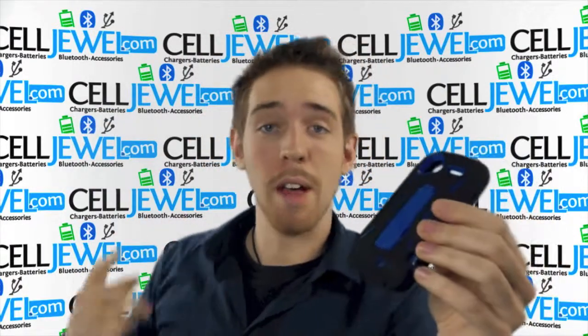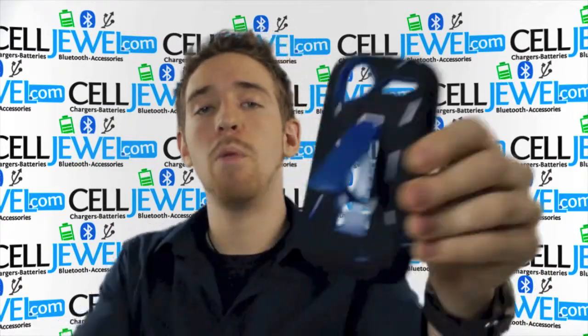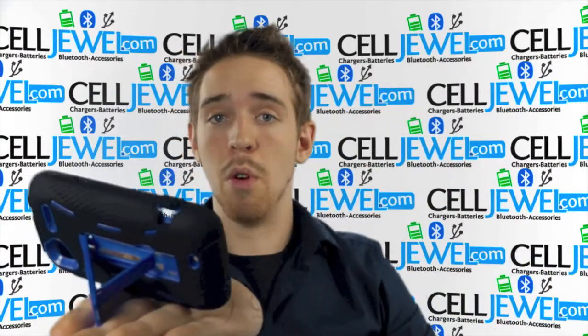First of all, I'd like to point out that you can buy it today at SellJule.com. We have all your cell phone accessory needs at phenomenal prices, so come and check us out. We also have a kickstand on the back. Pull it out just like so, sit your phone straight up and down, place it on its side, and you can watch your videos without actually having to hold your phone.